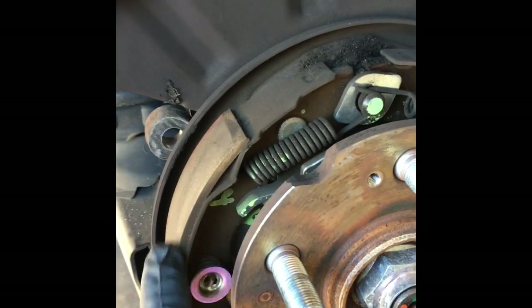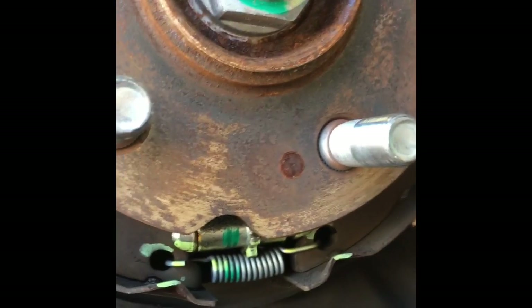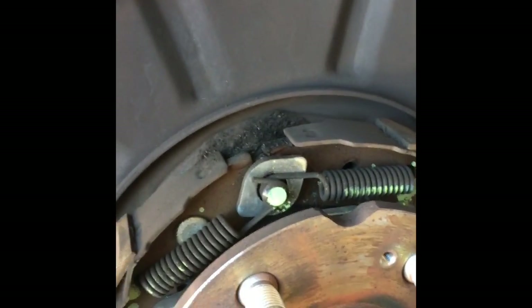This is the emergency brake shoe I was telling you about, and this is the hardware kit. If you pull the back too much, you can break the hardware kit. This is the adjuster screw — you can adjust it in or out to expand or loosen your brake, depending on whether you're trying to get the rotor off or adjust your brake. When we put it back together, I'll show you how to check your brake.